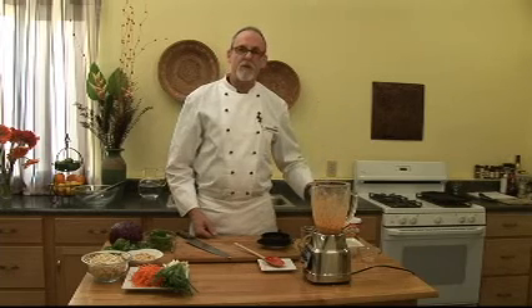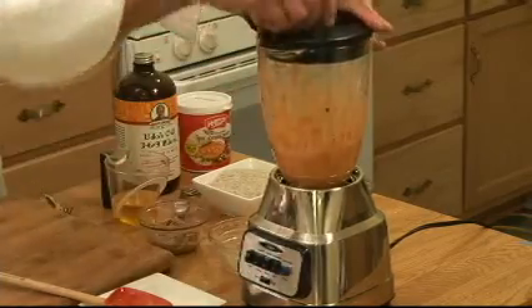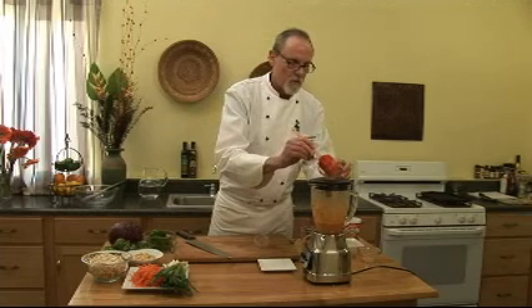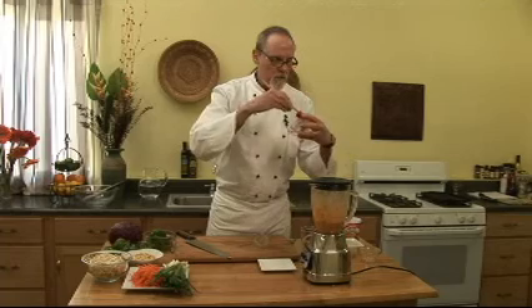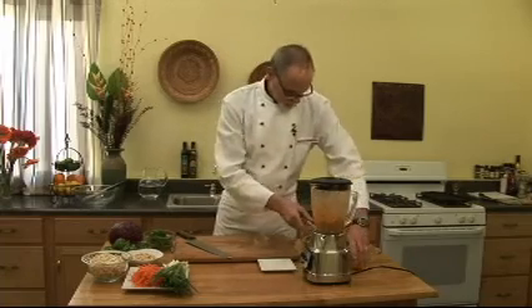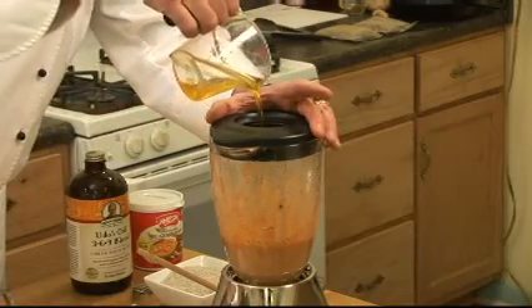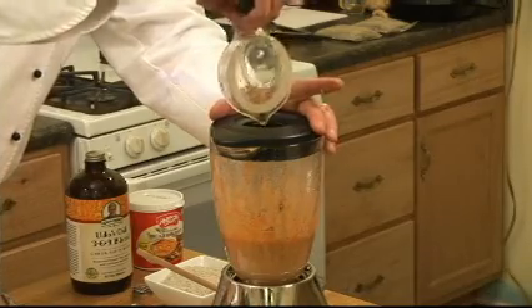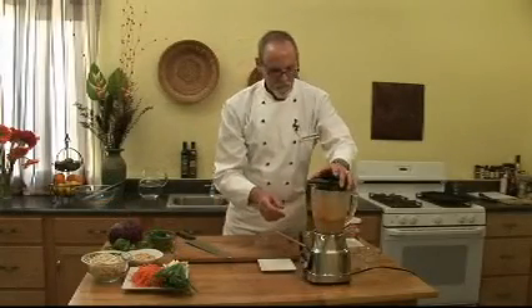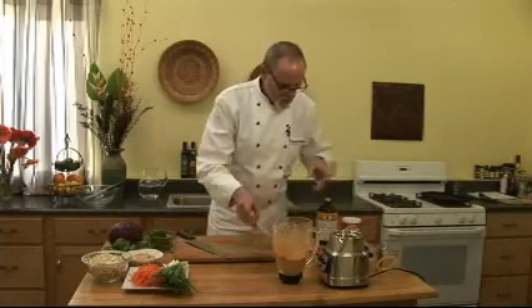If you've read my other book, Omega-3 Cuisine, you'll know about this oil — Udo's Choice. Looks like it's done. That's the dressing.